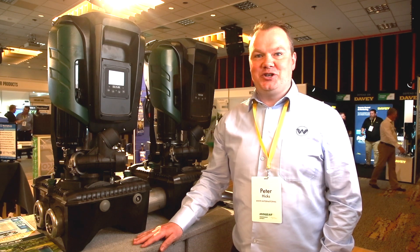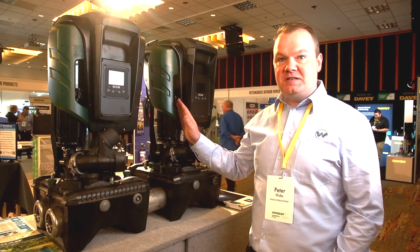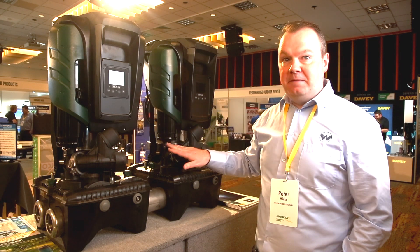Hi, I'm Peter Hicks and I'm from Watt International. I'm here to talk about the new and exciting Dab Easybox Max Variable Speed Booster Sets.